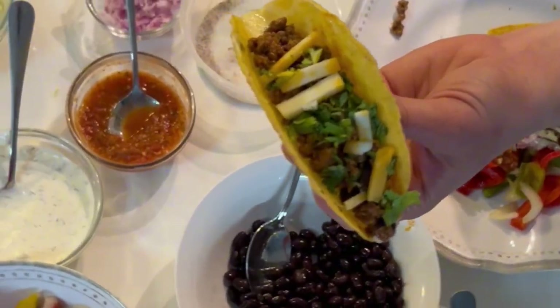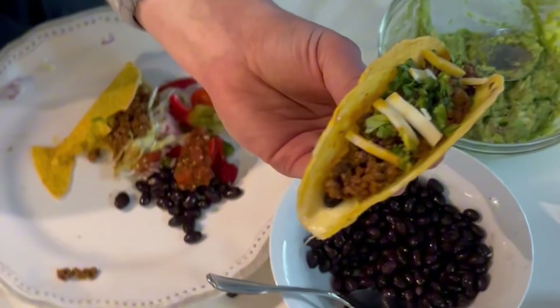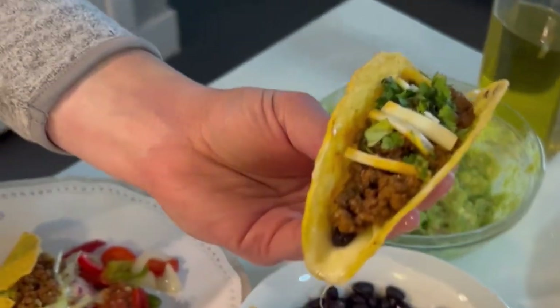That is your finished product. You can put whatever toppings you want on your tacos — they are so good. The cheese holds the taco shell together and they don't fall apart because they've been nicely warmed up. They're so tasty. The meal is really easy to make — I hope you try it.